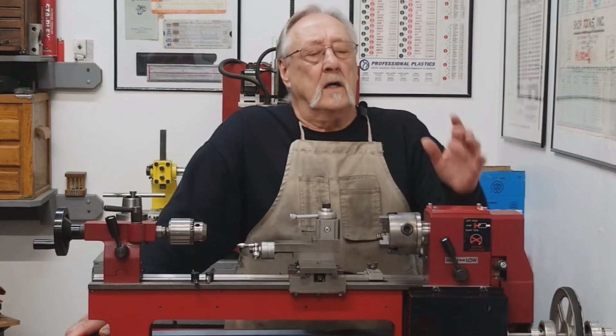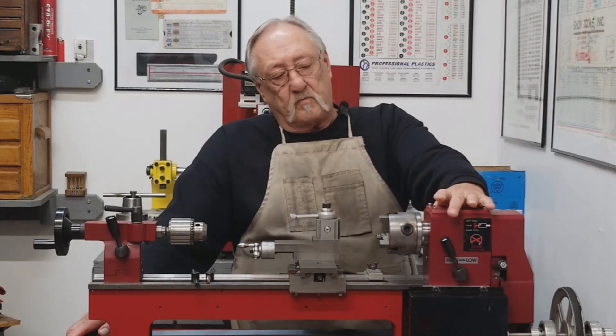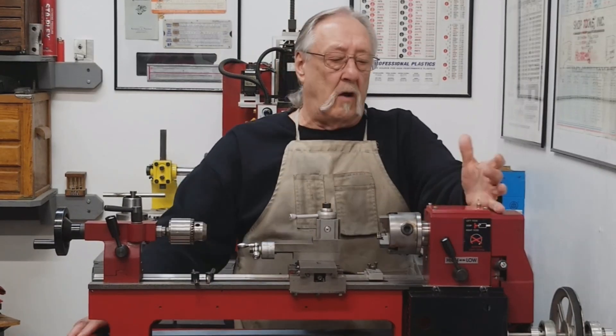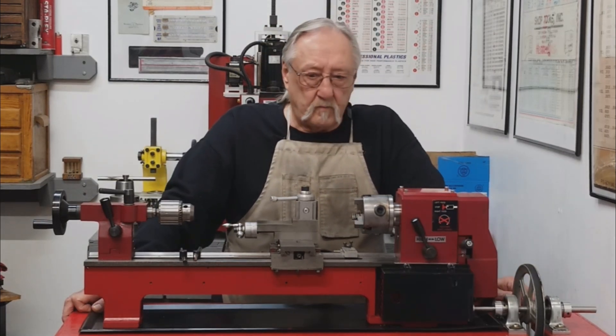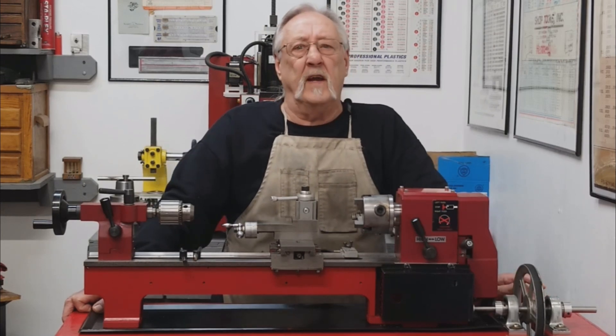Since I did my taper roller bearings video, I received a lot of comments and questions about how you would go about setting your preload. People needed a little more information. I think I only showed about a minute and a half of the preload part in my steel gears and taper roller bearing video.